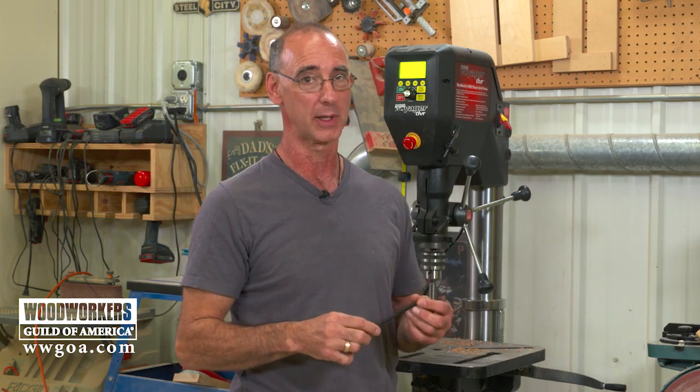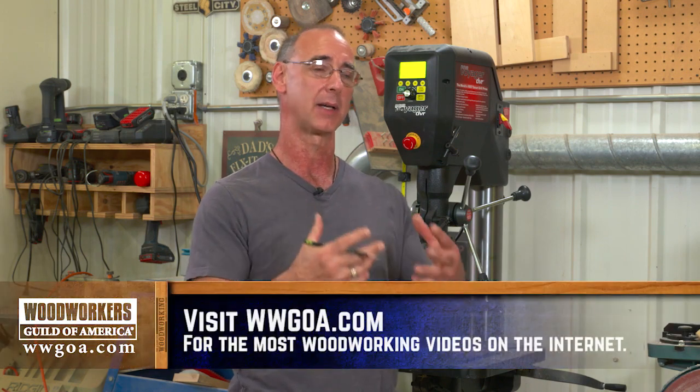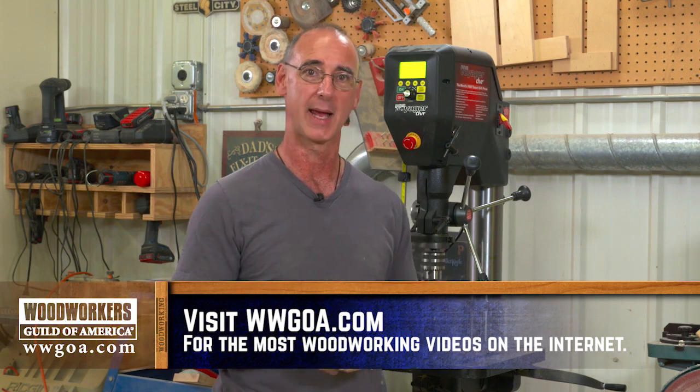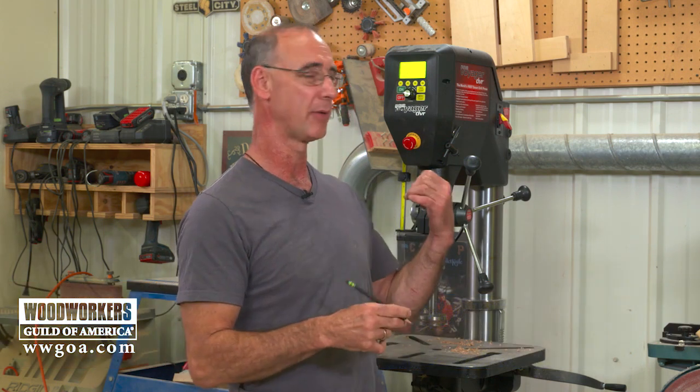If you're drill-press shopping, the Nova Voyager is worth a look. If nothing else, the ability to change speed with that dial instead of moving step pulleys is really cool, and the electronic control it brings to the table adds a lot of functionality. Definitely worth a look if you're shopping for a drill press.